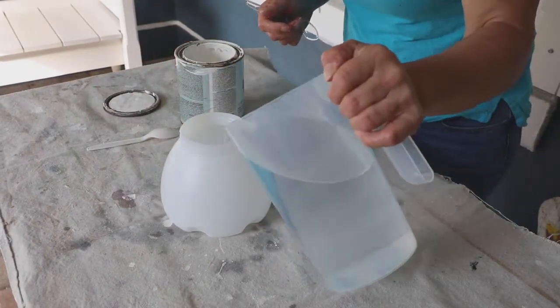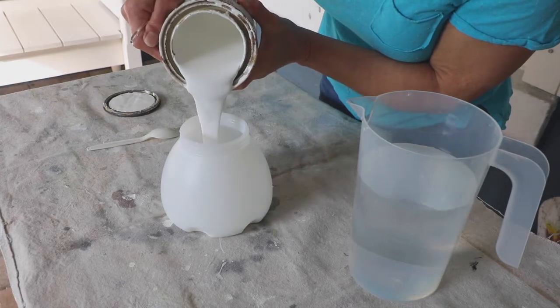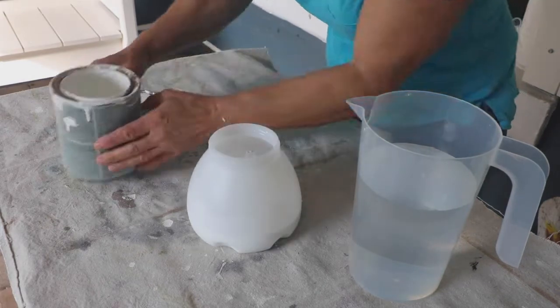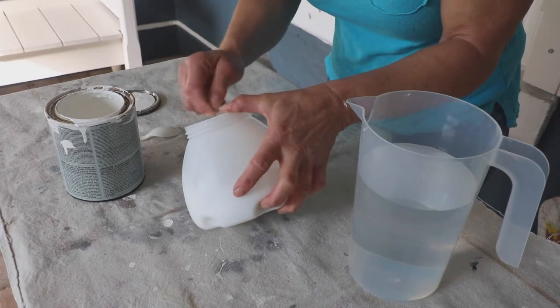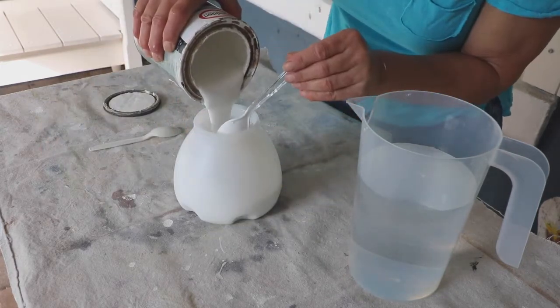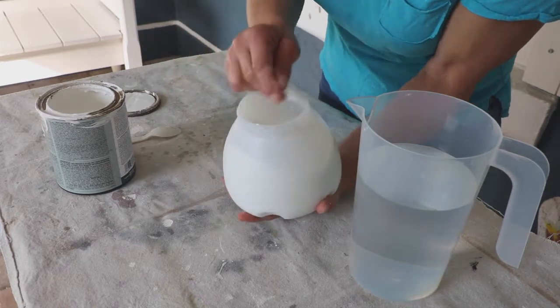You'll water down the primer and the paint in the same way. Start by adding a little water into your paint container first, then add the paint and stir well. Adding the water first helps it to blend much easier and keeps the color from sticking to the bottom of the paint container. Mix your paint and water until you have a thin pancake batter consistency.